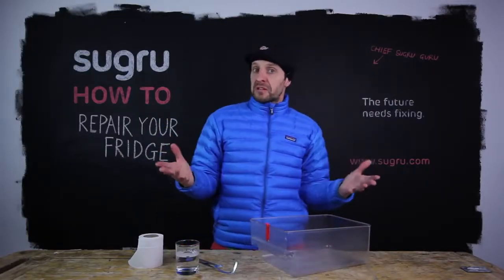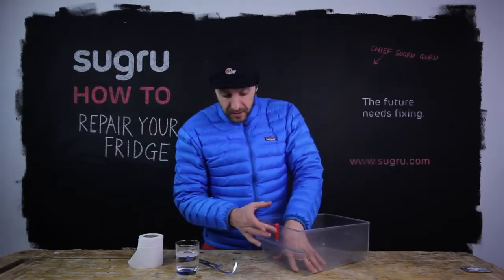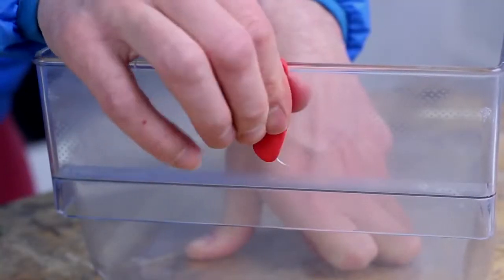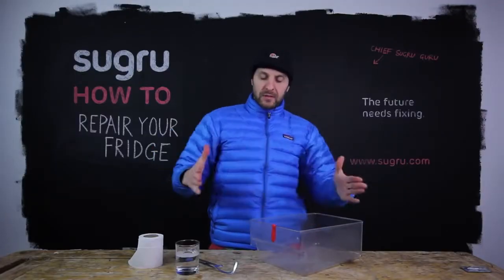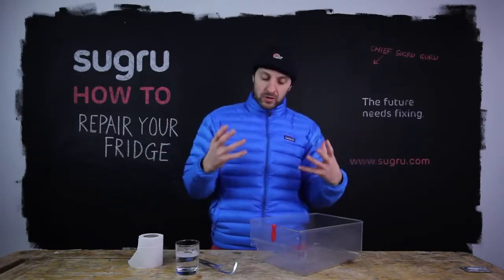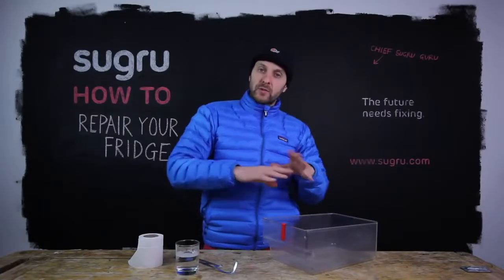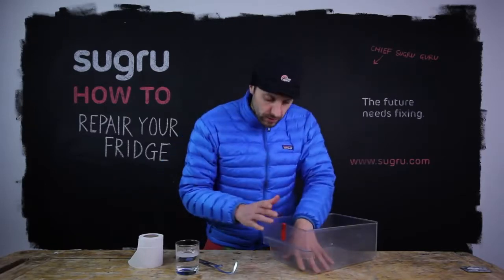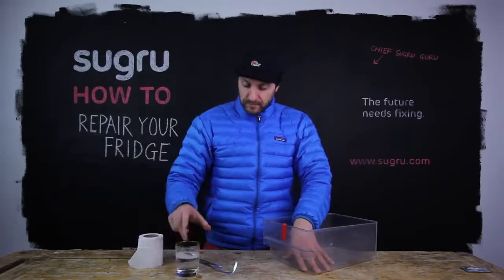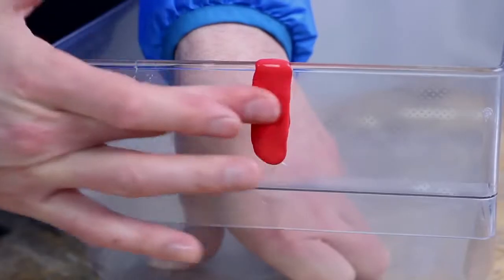To start with, this is going to look pretty ugly. Don't worry, this is just stage one. Once it's in position, you simply repeatedly press the Suguru onto the surface. What you want to do is spread the Suguru out around the crack — give it more surface area to bond to and it will create a much stronger repair. Then it's really down to how nice you want to make this look. To make the surface really smooth and get rid of all your fingerprints, just dip your finger in the soapy water and glide your finger over the surface.